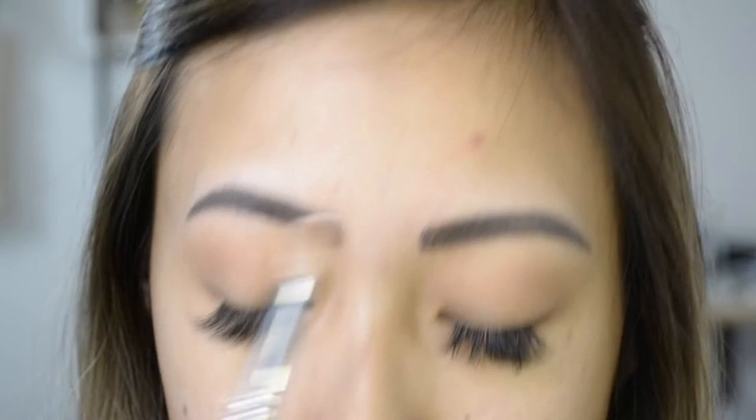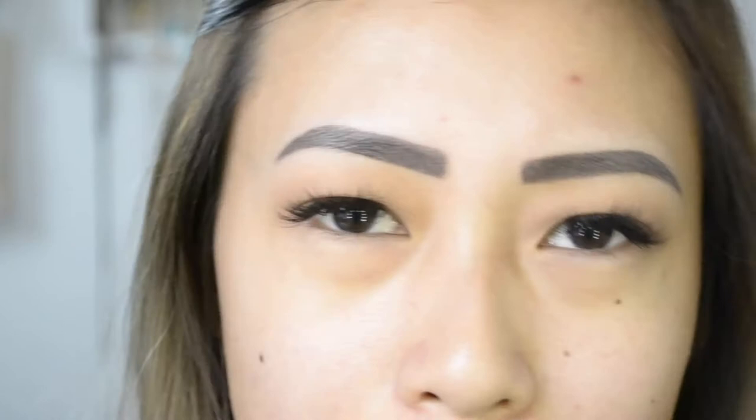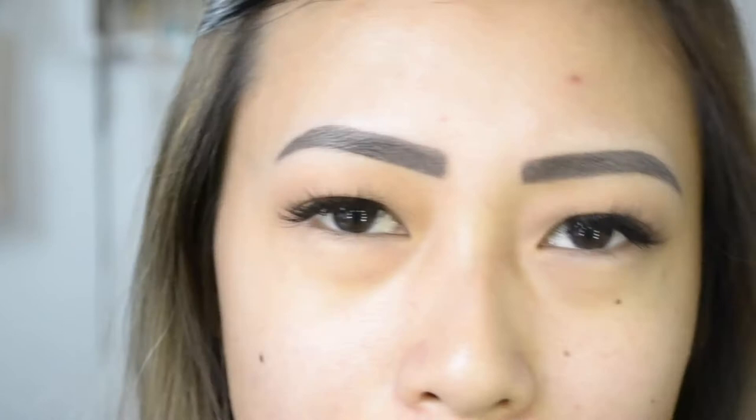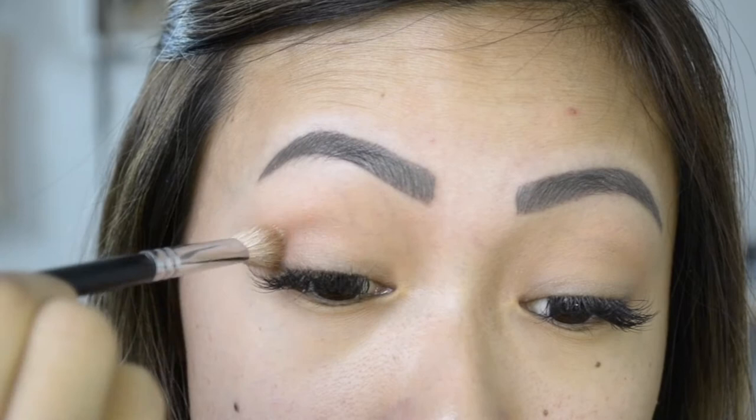Next, taking a crease brush, I'll be dipping into Sepia. This one has a lot of kickback, so with any eyeshadow that has kickback, I like to tap off the excess just to reduce fallout. I'm just going to apply this in the crease area, so where I feel the socket bone.